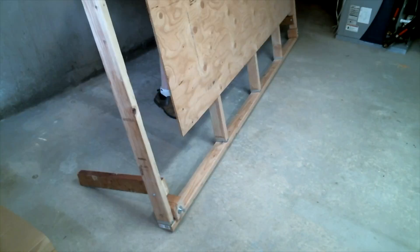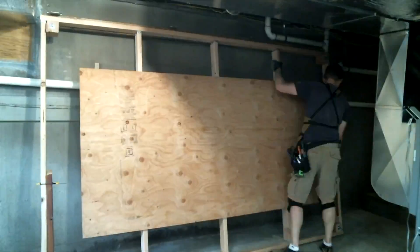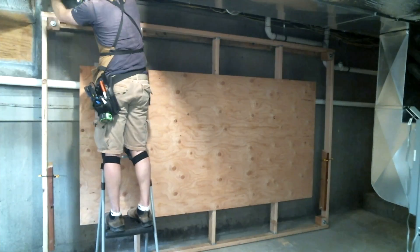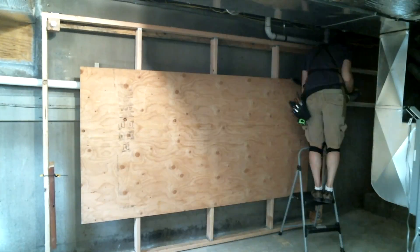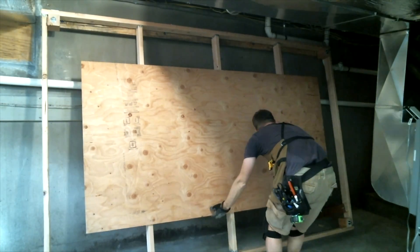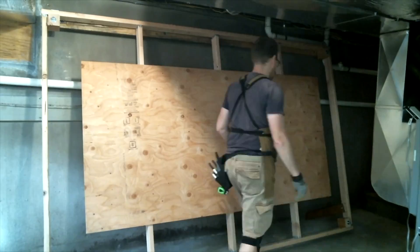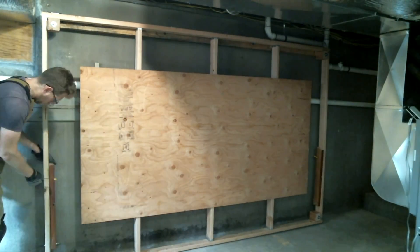The frame wasn't super heavy. I wrangled it into place and attached it to the 4x4 header. I gave it a test and, aside from all the screw-ups I didn't include in the video, everything went super smoothly. As a wise man once said with a cigar in his mouth, I love it when a plan comes together.